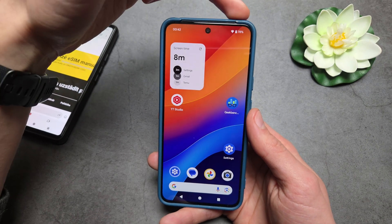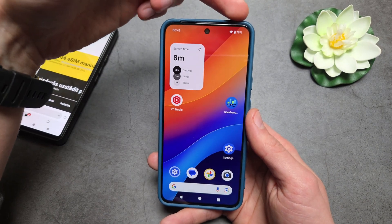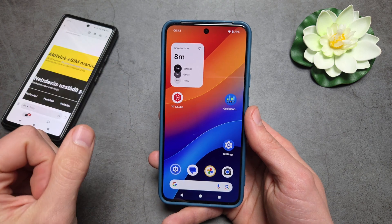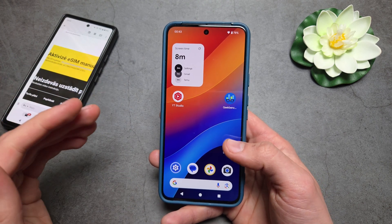We also need access to the internet, so connect to a Wi-Fi network or insert a physical SIM card that has mobile data access — we need internet access for this.